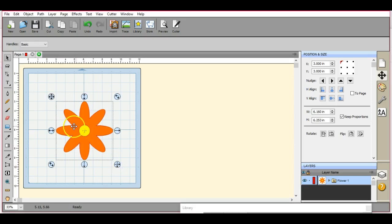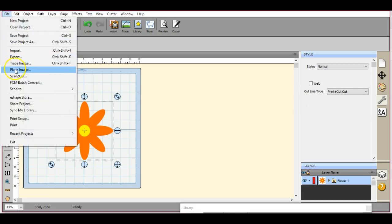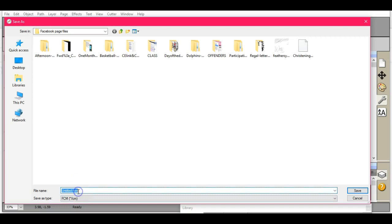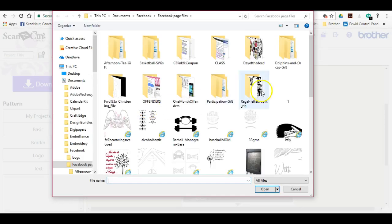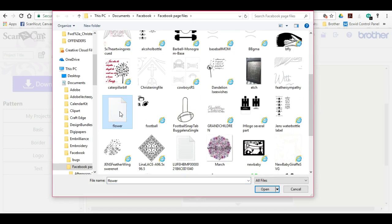So I have this little guy here. If I do not want to set or make two different files, come over here to the Wrench tool. Print, Cut, Cut. Let's export it and save it as an FCM. Now, just to make sure, let's bring this over here in our Canvas program.